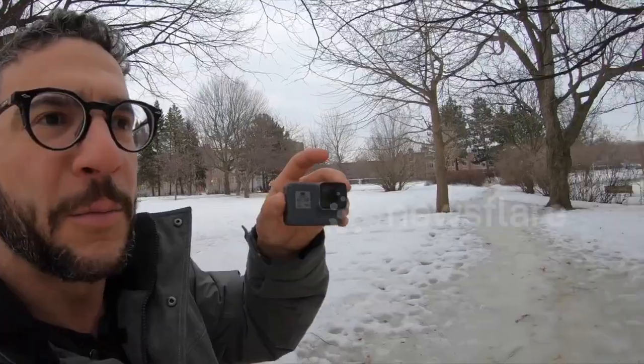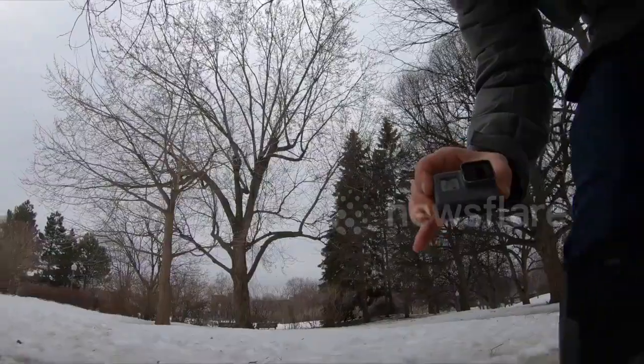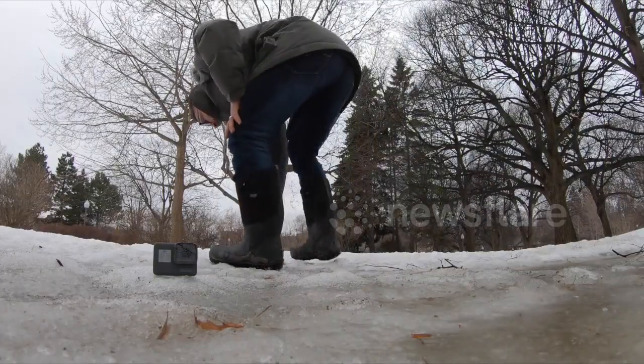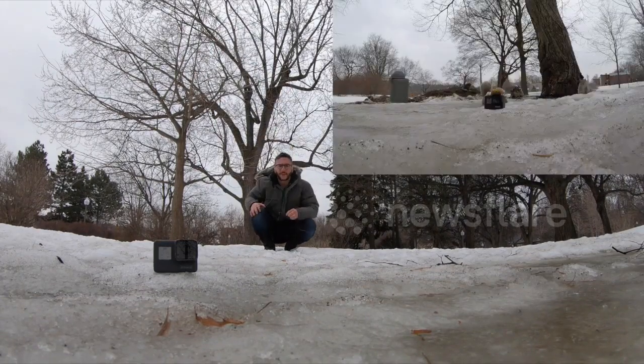A little cookie on the top — some squirrels right there. The squirrels are really out. Let's do this. Squirrels are coming. They see it.